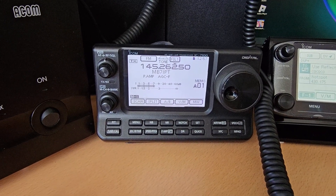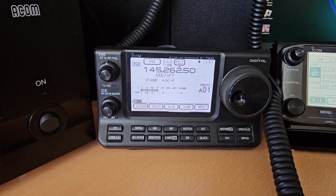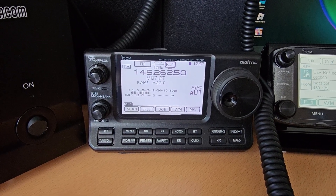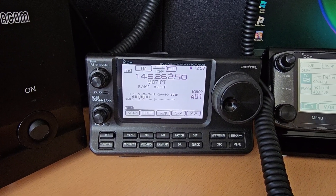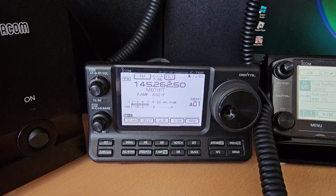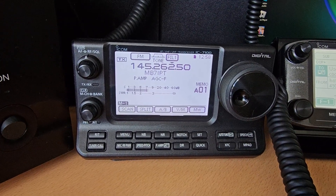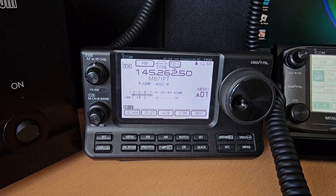I thought I'd put a little video up because if you're thinking about a radio and you've not come across one of these before - especially if you're new to the hobby - a lot of people go for something like the 7300, which only gives you HF to 6 meters, and it includes 4 meters as well. This gives you the extra options and I think it's a lot lower price as well. I picked this up as a bargain second hand and it was boxed and is like new.